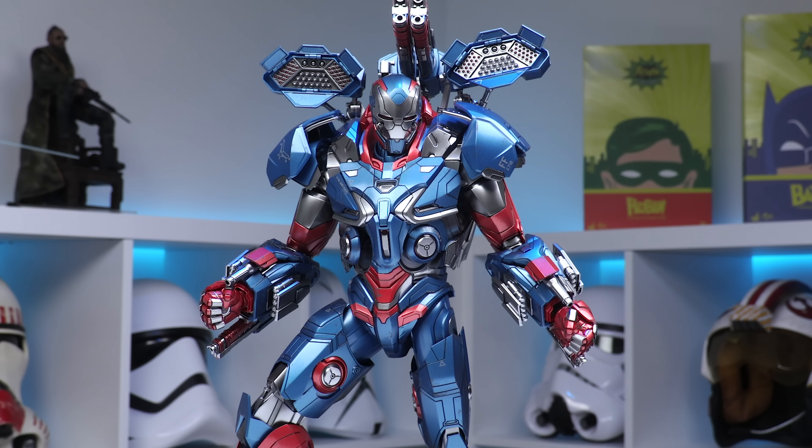Maybe eventually we'll close the chapter on Endgame — maybe we'll get our Captain Marvel and our Battle Damage Mark 85. That'll be amazing. Whatever else is floating out there for Endgame. I'm happy to have this in the collection.